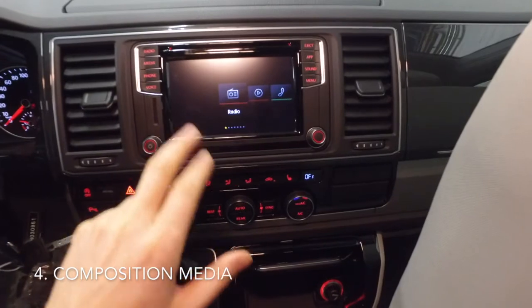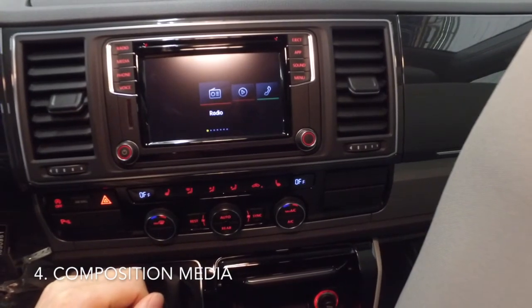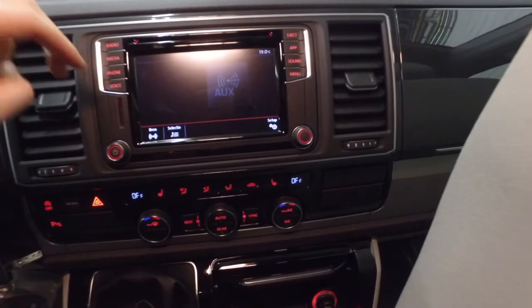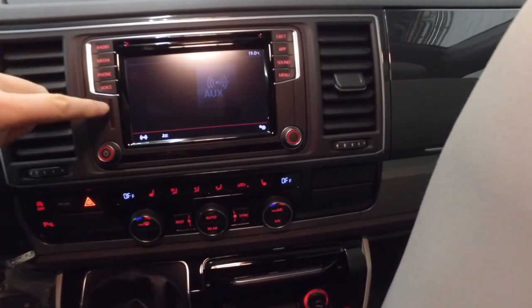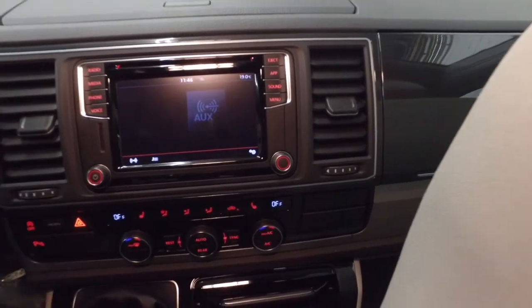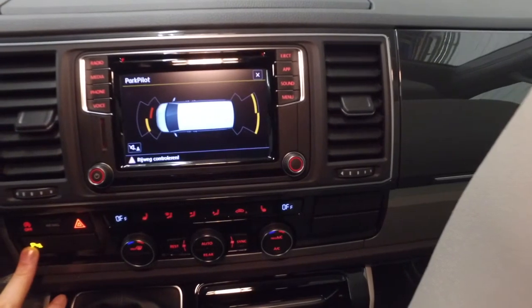This unit is a Composition Media. It has a larger screen and some good features — it has a CD player, a radio, and media connectivity. You can connect your phone and play music, and there's an SD card slot so you can connect a lot of devices. That's an upgrade. And when you turn on the park distance control, you can see it displayed on the screen — it's a great and bright screen.